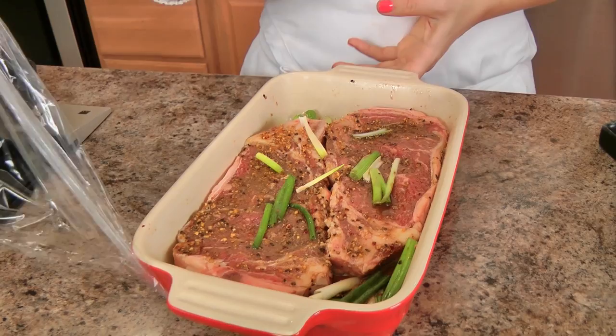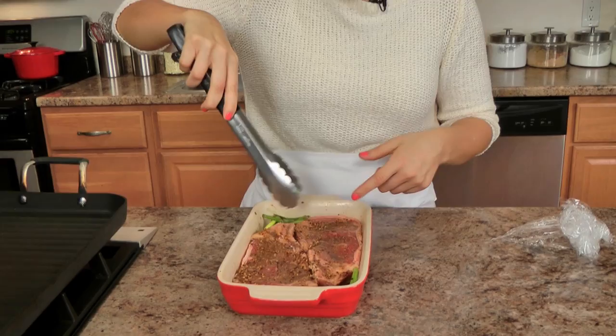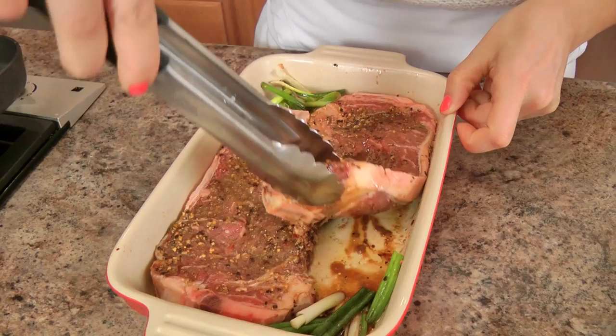My steaks were in the fridge for a few hours and I can immediately smell the garlic, the soy, the Worcestershire — just everything that we put on them. And you can see that the steaks have almost absorbed all the marinade because we pricked them with a fork. See that? That is gorgeous.